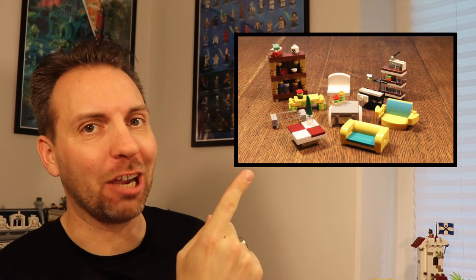Hey Rick fans, welcome back to The Rick Bakery, where all our jokes are half-baked. I'm Jacob, and today I'm going to show you folks how to build some awesome Lego furniture.